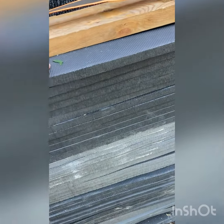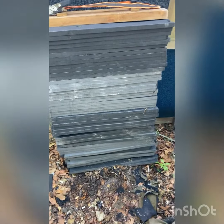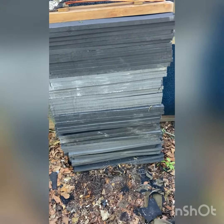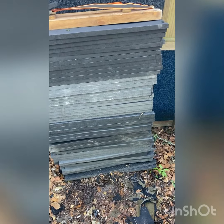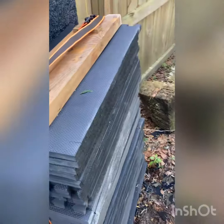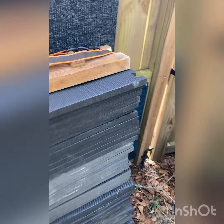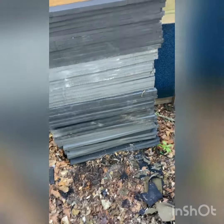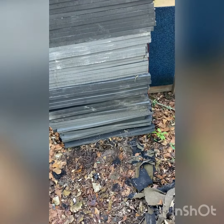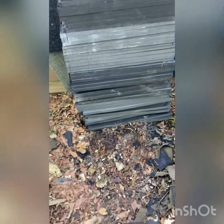Now these are the thicker ones — these are three-quarter inch. There was a place here in town that had bought too many and they were selling them for two dollars a piece, so I bought them. They're 24 by 24 by three-quarter inch thick.